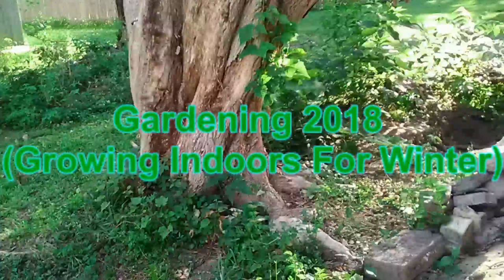Hello everybody, this is Roger Hanson with Gardening 2018. Today I'm going to talk about growing indoors for winter.